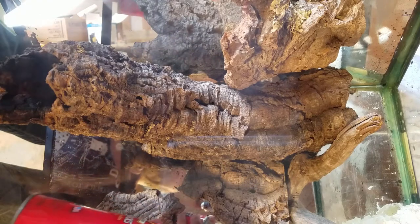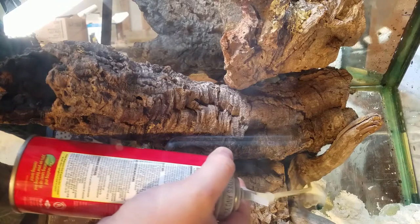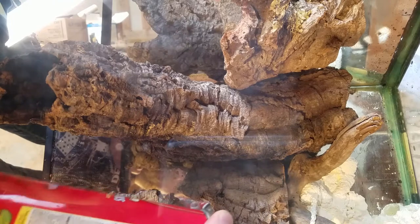I'm gonna start at the bottom where it's hard to reach. Whoop, came a little quicker than I was expecting. So I'm just gonna kind of fill all the areas where I think it's gonna need it.